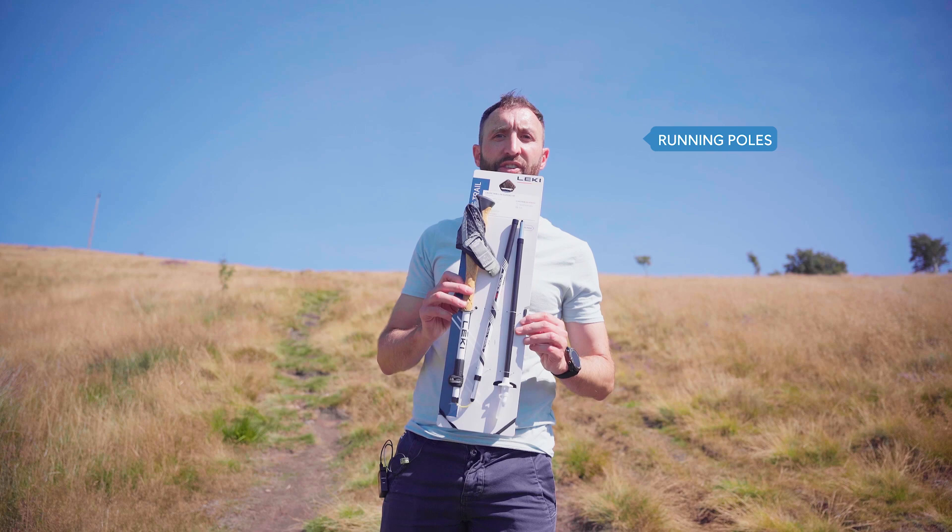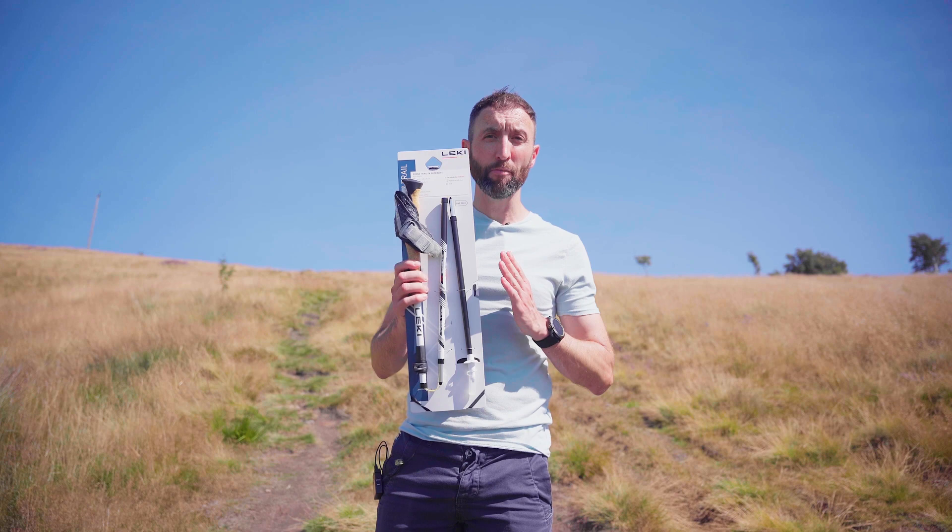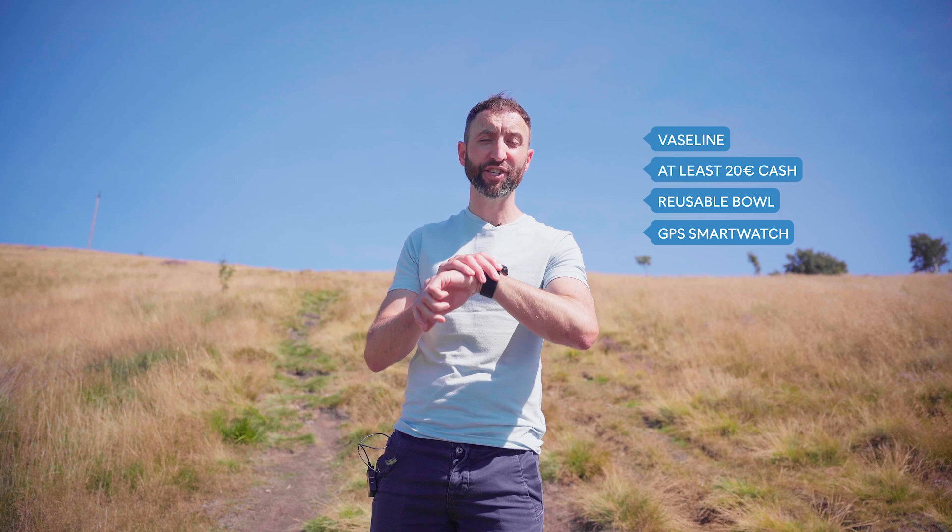Other recommended equipment includes spare warm clothing, essential in case of cold and rainy weather or injury. Running poles are recommended in case of rain or snow for safety on slippery ground, and are a common piece of equipment for ultra runners to help navigate tough climbs and steep descents. You'll also need Vaseline or anti-chafe cream, at least 20 euros in cash, a reusable bowl, a GPS smartwatch with long-lasting battery life and an extra charger — often used for navigation — a knife or scissors for cutting elastic bandages, and an emergency sewing kit. That's just the basic list; some runners also prefer to carry extra items just in case.